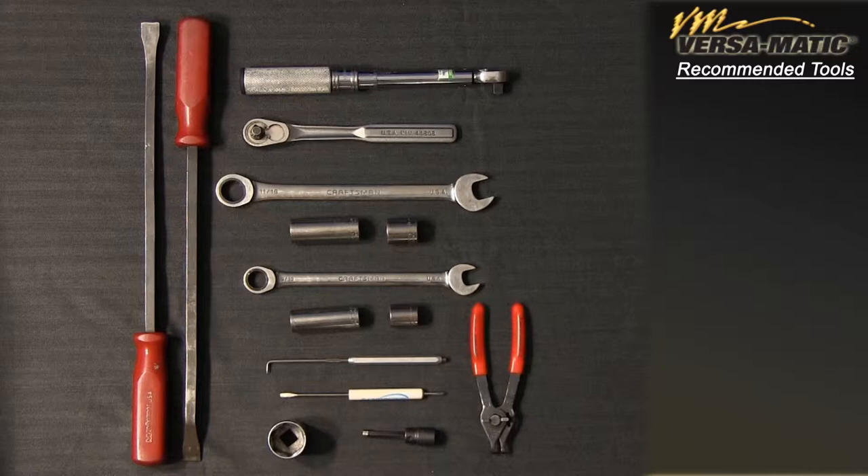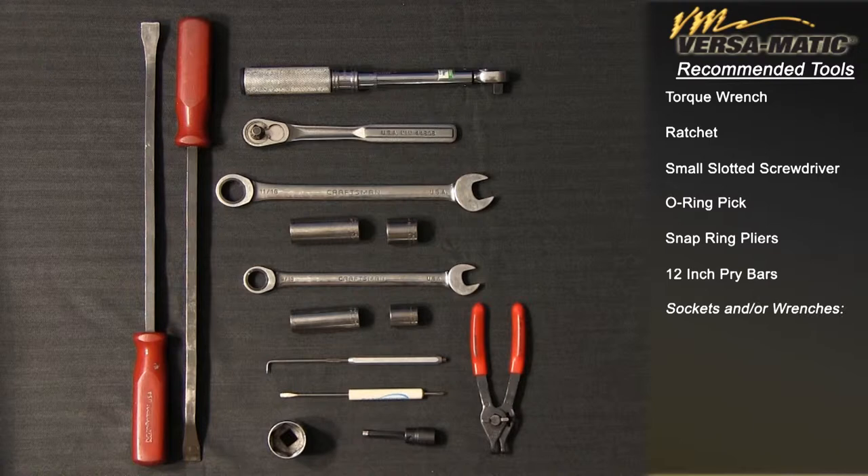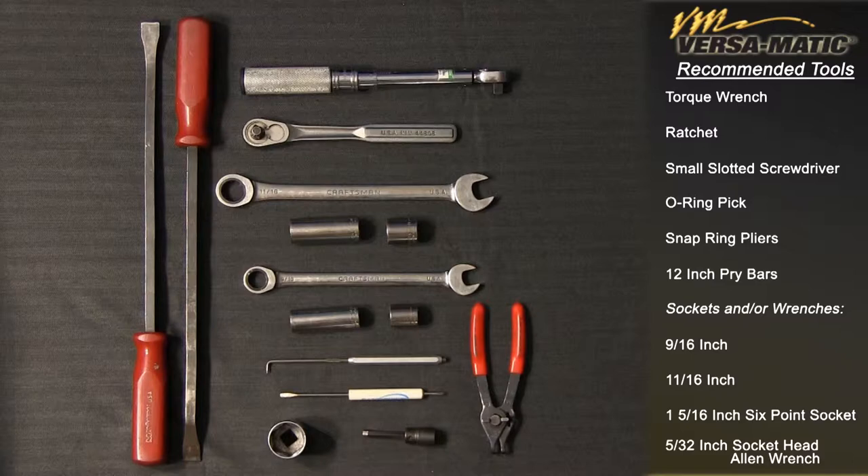Tools needed: torque wrench, ratchet, small slotted screwdriver, o-ring pick, snap ring pliers, 12 inch pry bars, sockets and/or wrenches — 9/16 inch, 11/16 inch, 1 and 5/16 inch six-point socket, and 5/32 inch socket head allen wrench.